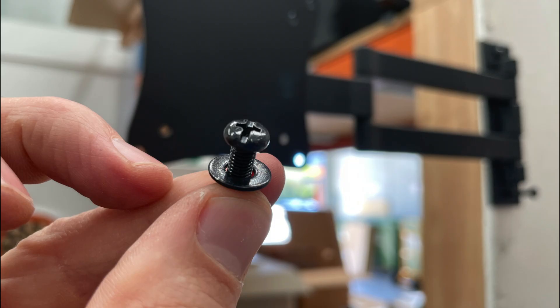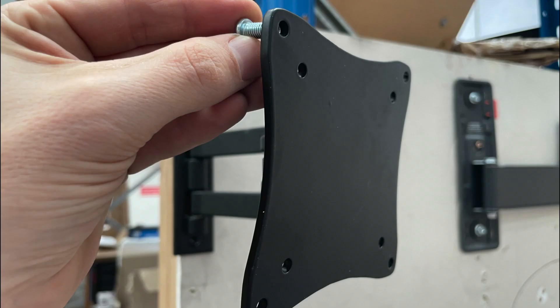Monitor mounts come with M4 and M5 screws — smaller screws. TVs generally come with M6 and M8. So if you're mounting a TV onto this monitor arm, the screws probably won't fit through that VESA plate.